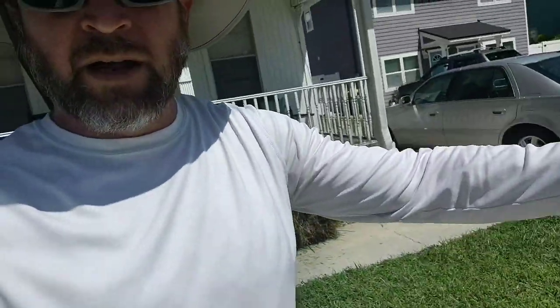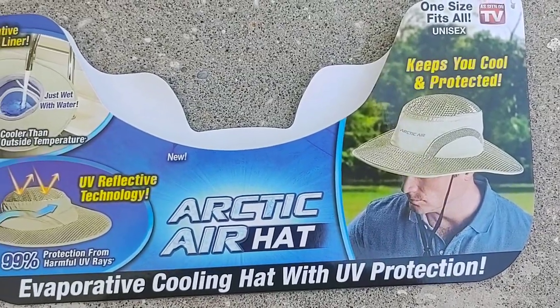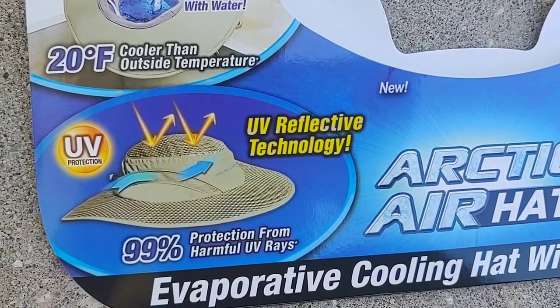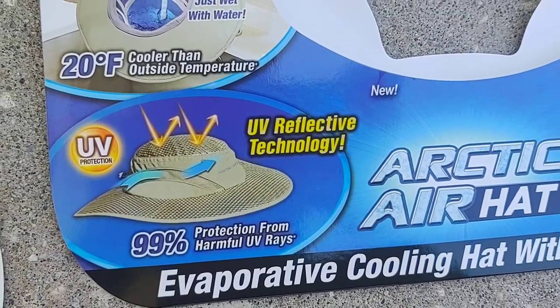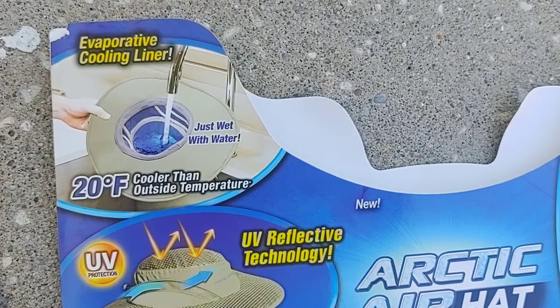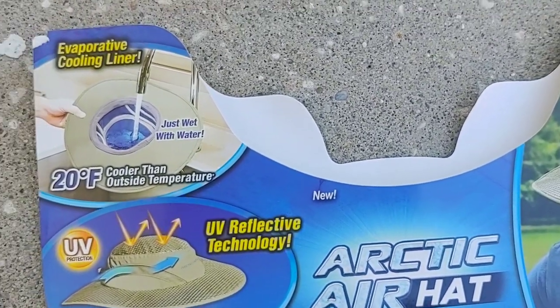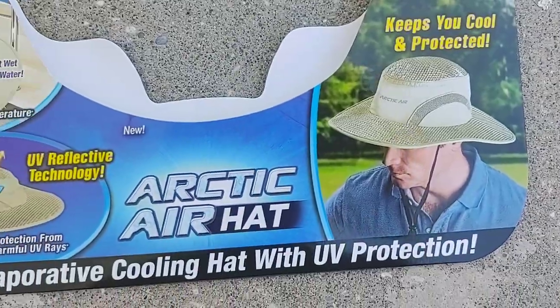I do a lot of yard work, probably average three yards a week. This tag attached to it has information: protective from 99% UV rays, evaporative cooling liner, 20 degrees cooler, just add water.